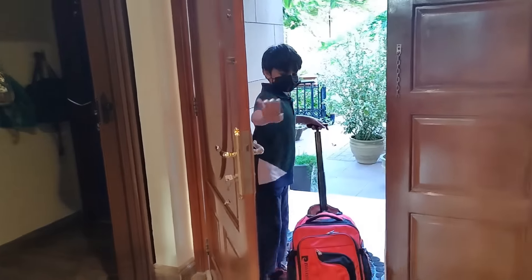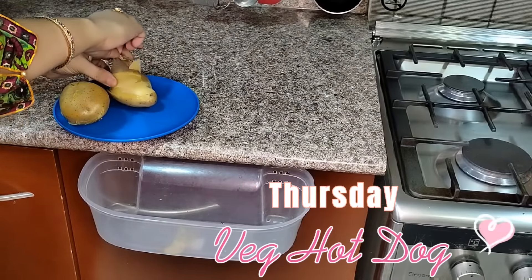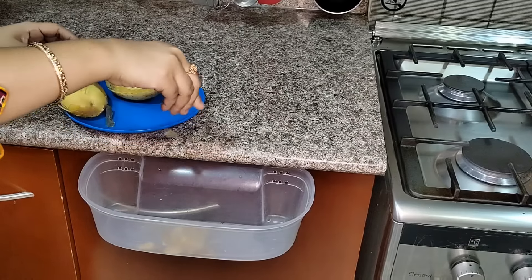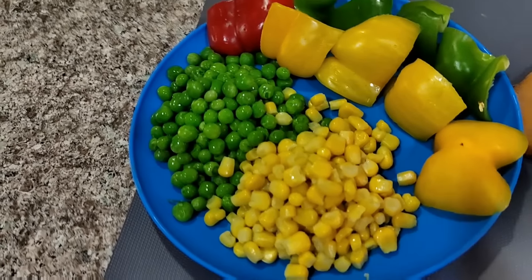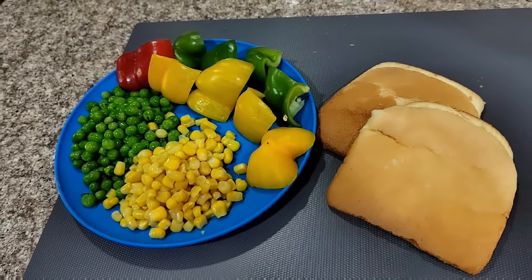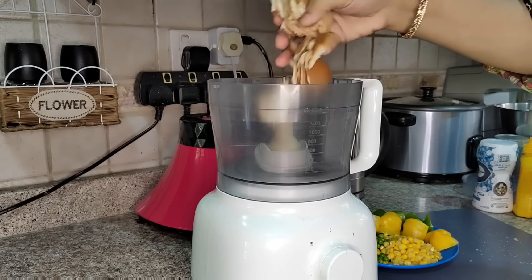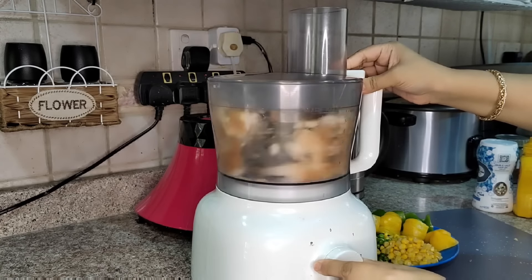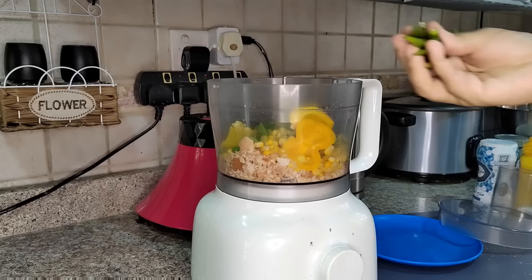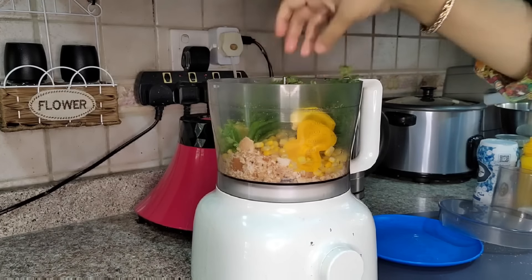Afan is here and I am going to drop him at school. For Thursday tiffin I am giving a veggie hot dog. For that I have boiled two potatoes. I have vegetables like green peas, corn, and capsicum in three colors. And two slices of bread. I will put the bread in the food processor with the vegetables, green chili, and fresh coriander. This is easy and great for kids who don't eat vegetables because everything is in small pieces.